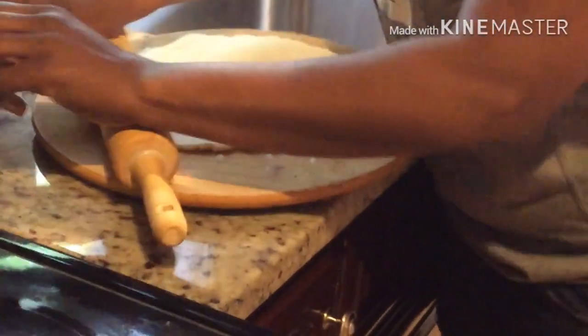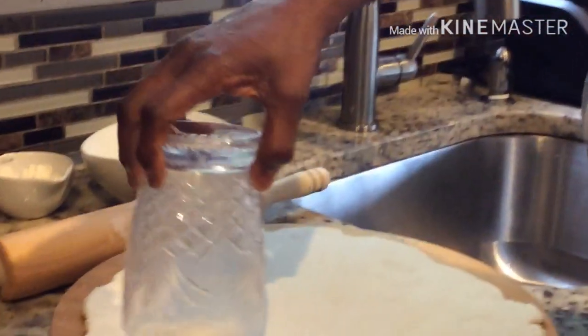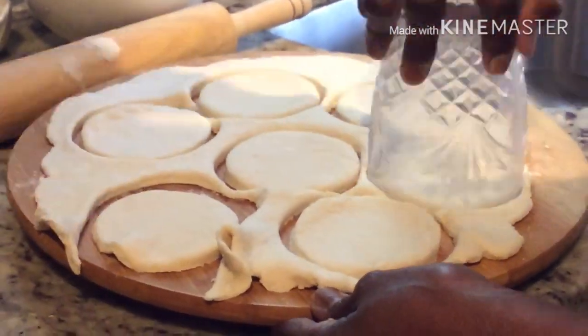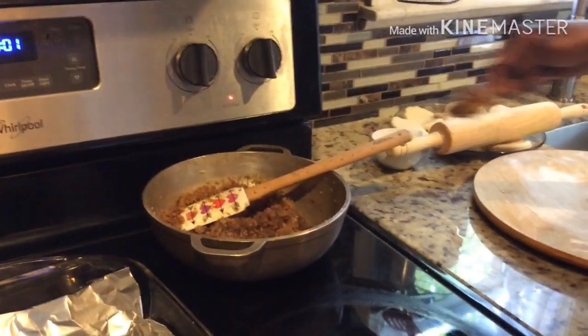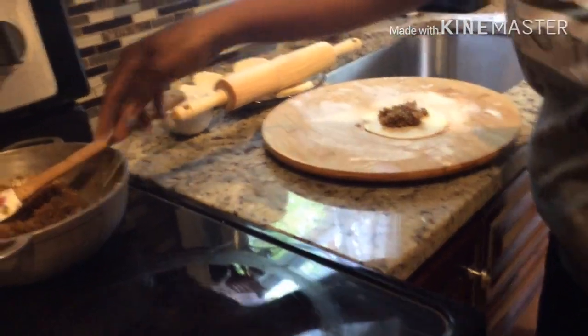Now we are not making bake — we are making coconut tart. So you get a small glass or anything that is circular, depending on the size you want, and you cut out the dough. You roll it out, then take some of that filling from the pot. You see how nice the filling is — it's not too dry, you don't want it too dry because it starts to stick together. Put the filling in the middle.